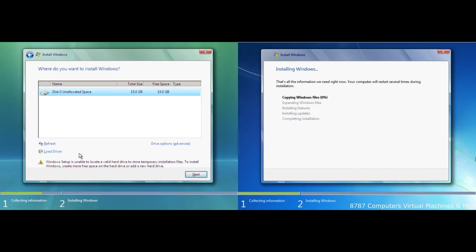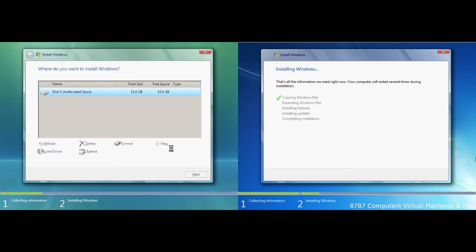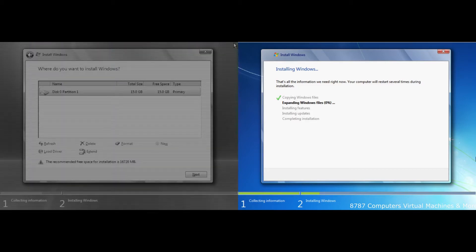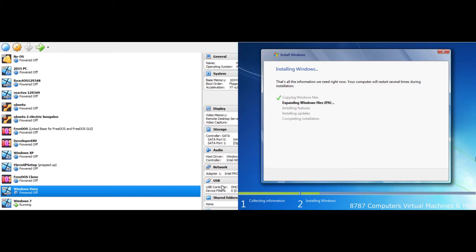Next. New, apply. Okay, so apparently Vista has higher system requirements than Windows 7. Let me fix that by expanding the disk. You probably can't see this right now. How do I expand it? New hard drive - we'll create a new disk.